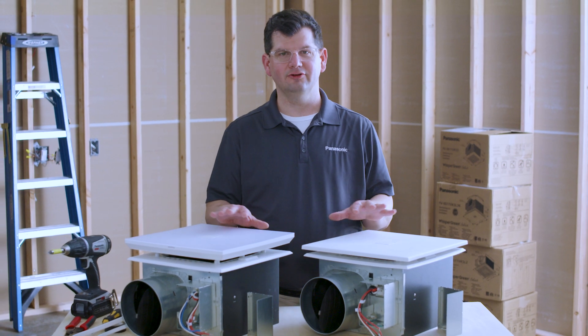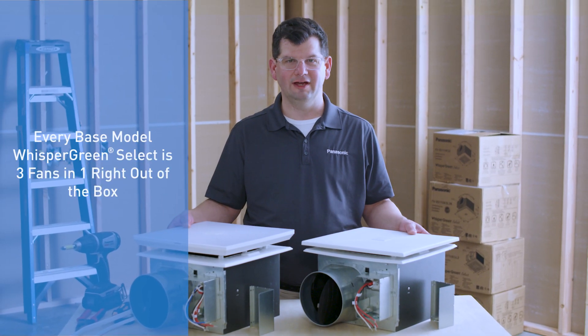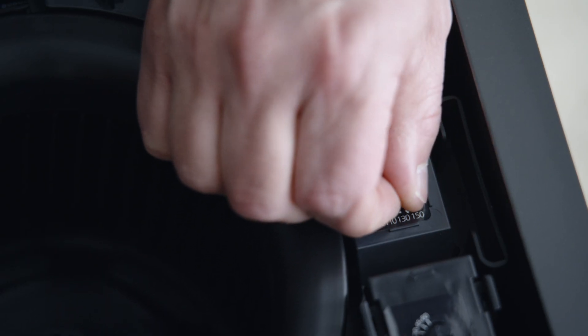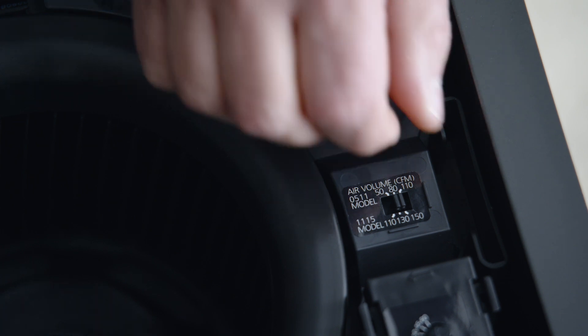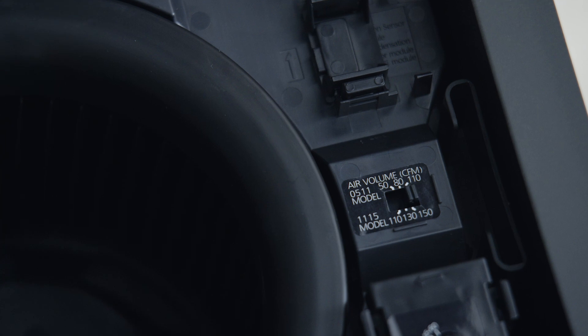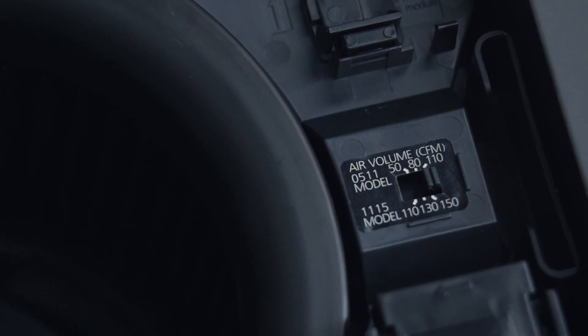Every base model of Whisper Green Select is three fans in one, right out of the box. You'll find a CFM selector switch on the fan's motor plate, which allows you to set the speed from 50, 80, or 110 CFM for all models with 0511 in the part number, or 110, 130, or 150 CFM on all models with 1115 in the part number.